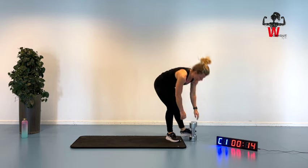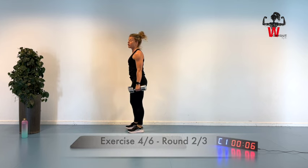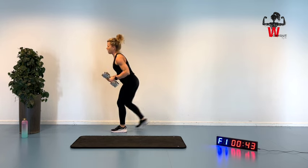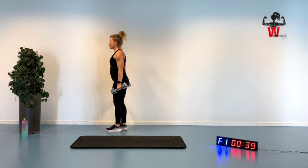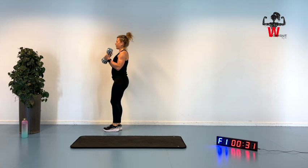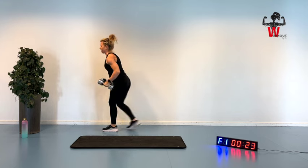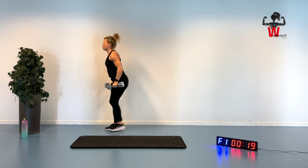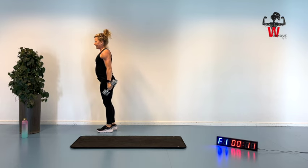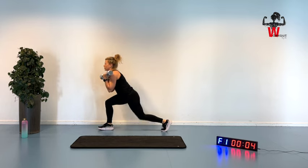Dumbbells for the reverse lunges with the bicep curl. Either you do the lunges first then combine with the bicep, or do it at once. For the combined version: up and going down. Or you can go back to center and bring arms up — do what fits you best. This version is a little bit easier than doing the curl and the lunges at once. Inhaling and exhaling. Try to get into that 90-degree angle in your front leg, pushing off with your heel. And here we are — going for high knees, in and out, shoulders down, do the best way possible. Three, two, bring these up.